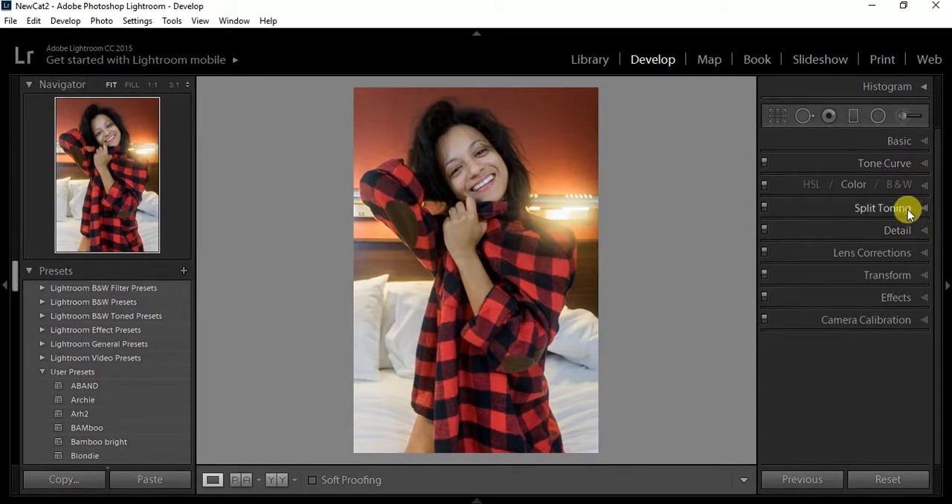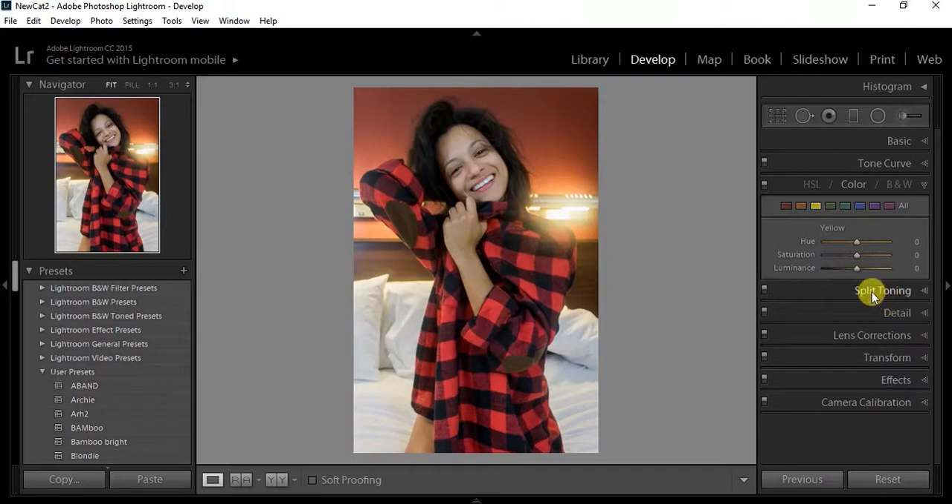Next I go to color. I always start with the yellow to try to get some warmth into the skin. In this case I'm noticing her face is a little pale, so I'm trying to figure out how to get that a little bit darker and have it all be even. I'm working with the oranges, reds, and yellows just trying to get it to fit the best way I can.